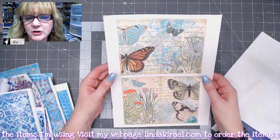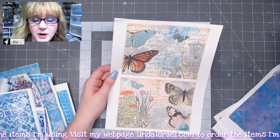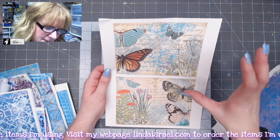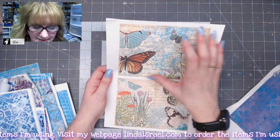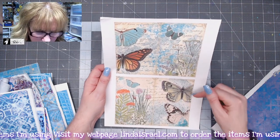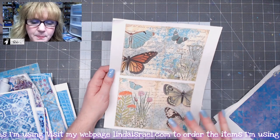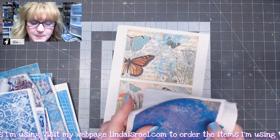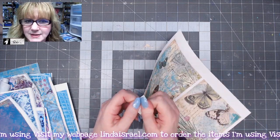Lastly, I took from the Apothecary Garden Journal Kit from Calico Collage and printed what would normally be an eight and a half by eleven sheet as a five by seven image. I printed two of those because I wanted to cut them up and use them on the cover. Now let me prep all of my papers by removing the backing and cutting them, and I'll show you the process.